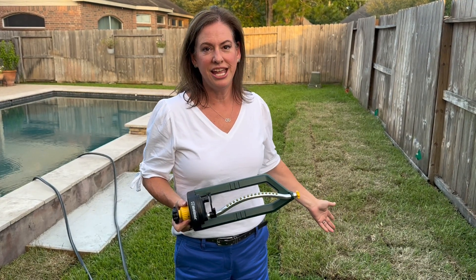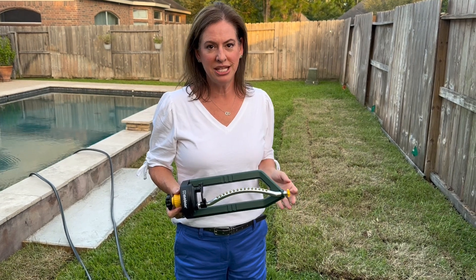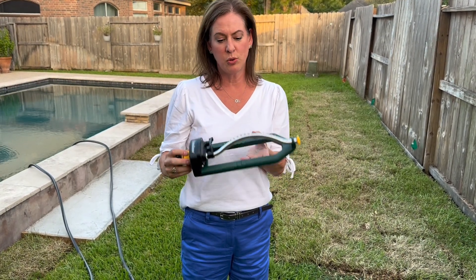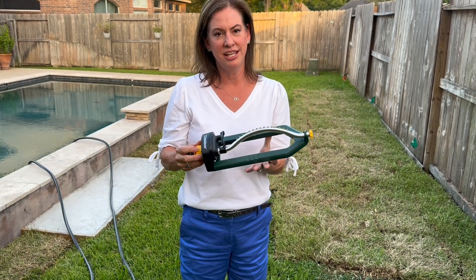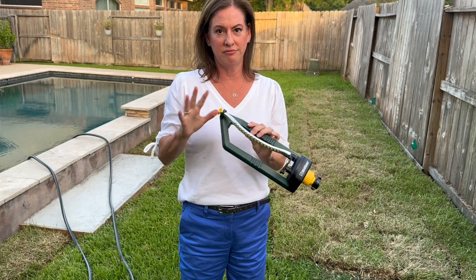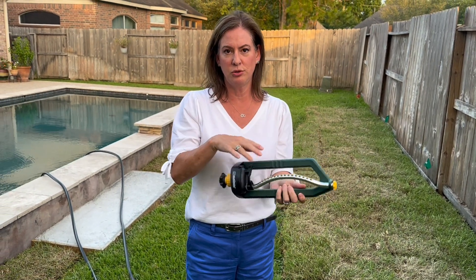We laid sod recently and need to water it for 30 minutes every day, so we bought this small 3,000 square foot oscillating sprinkler from Melnor. I just want to give a quick description and show you a demo of how it works.